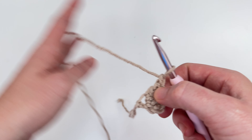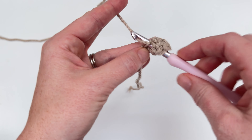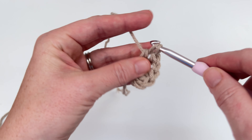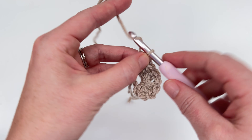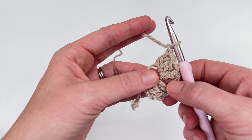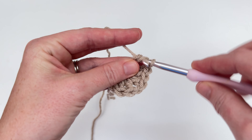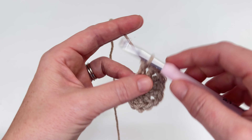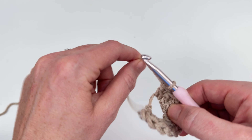Now we're going to chain one and then we're going to work another cluster stitch into the same chain — one, two, and three — and then we're going to chain one again. Now every time we chain one, what we're actually doing is we're making one of our corners. So here's our first corner, and now we're going to work another cluster which is three double crochets — one, two, and three — and now we're going to chain one after that cluster.